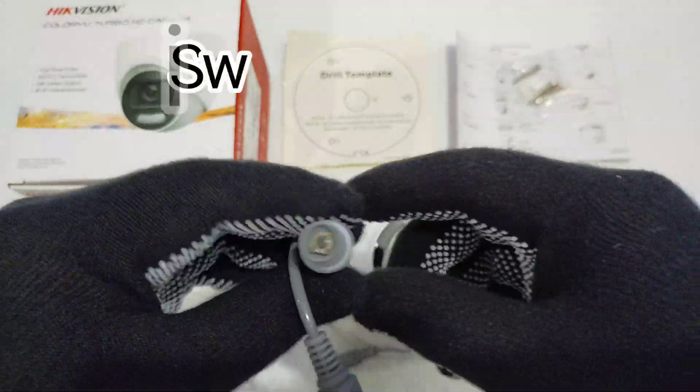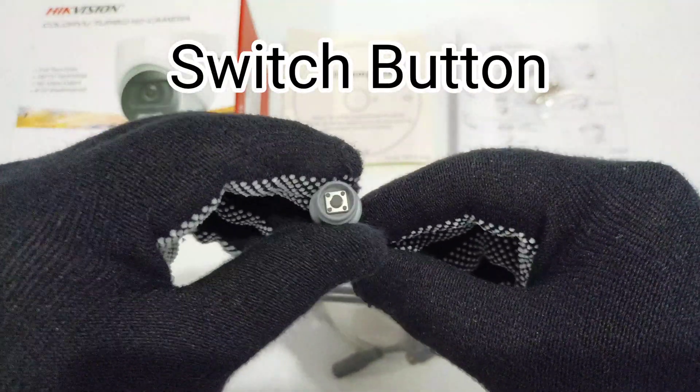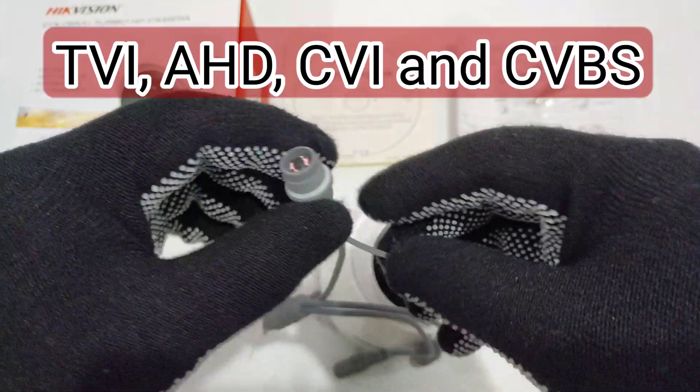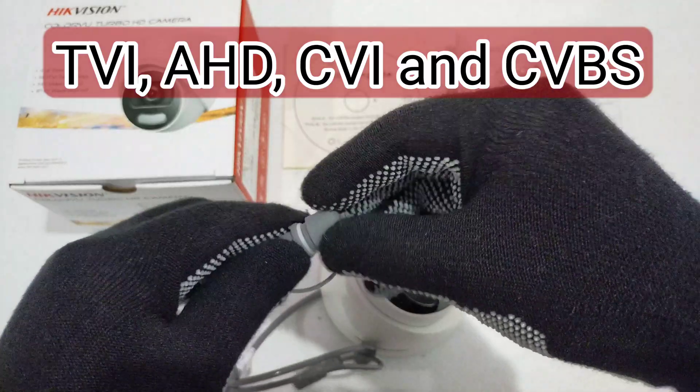Press and hold the switch button for five seconds to switch the video output. Four kinds of video outputs are available: TVI, HD-CVI, and CVBS.